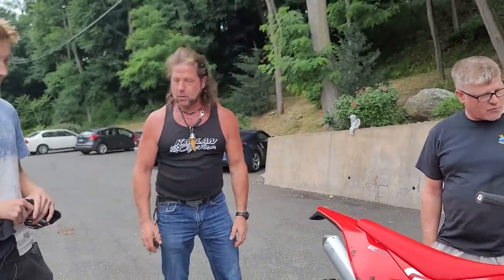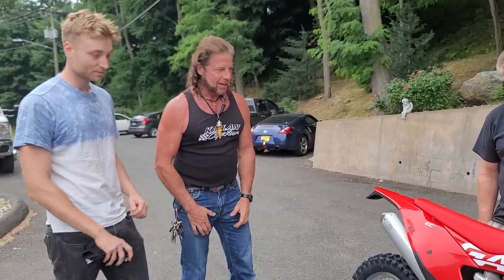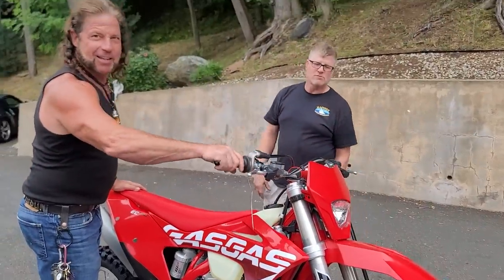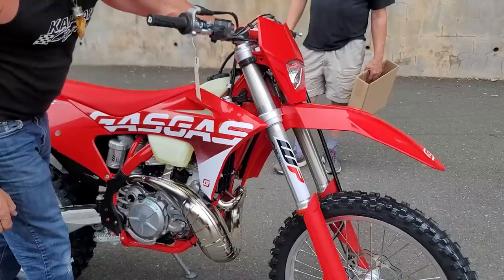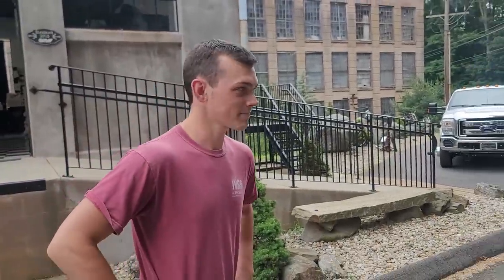Seriously, really happy for you. This is a fantastic machine. I'm sure Junior went over all the specs on it. Check this out guys — electric start. Now Kyle, our project manager behind the camera, had his choice of any of 17 Gas Gas models. Which one did you get? This exact model right here, EC250.